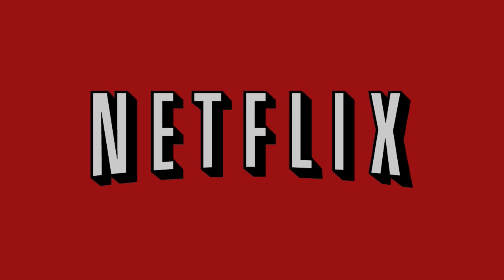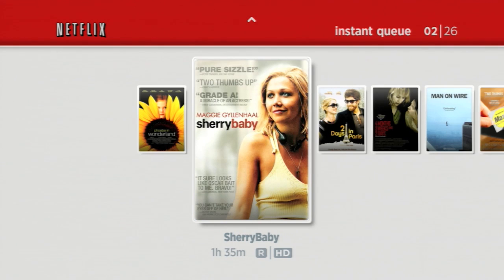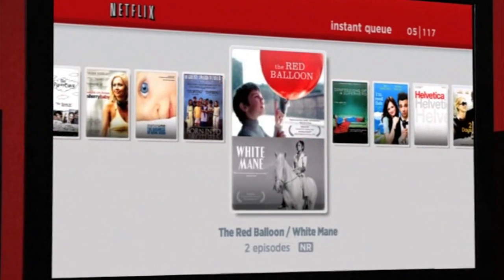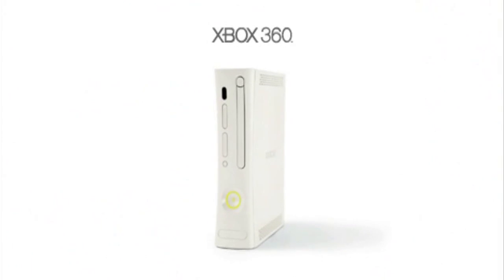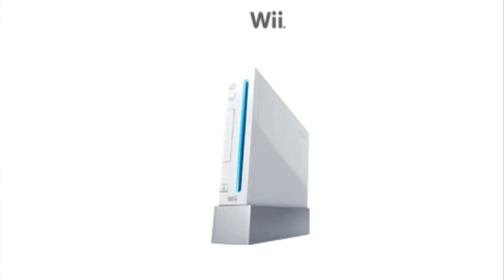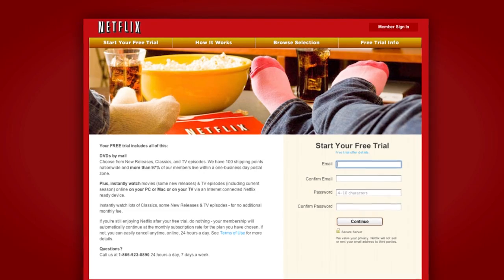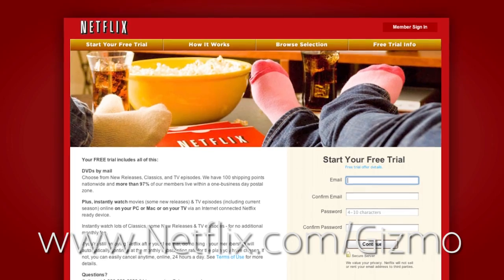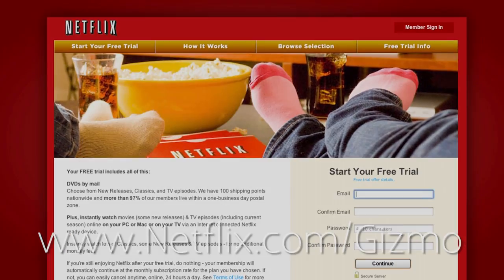So onward to the face-down drop. But before we get to the third drop, let's take a moment to thank our sponsor. I've been recommending Netflix to my friends ever since I signed up years ago. With a seemingly unlimited number of TV shows and movies accessible right from your smartphone, tablet, PC, or console, why wouldn't you want to sign up? Go to netflix.com/gizmo to sign up for your free trial today. Limited time offer only.